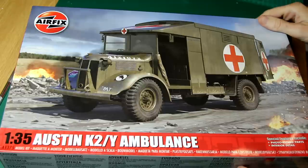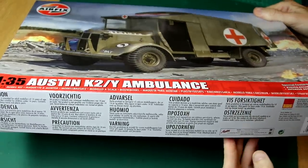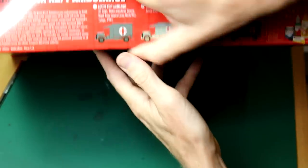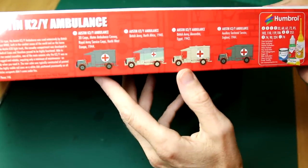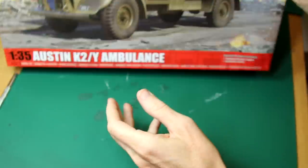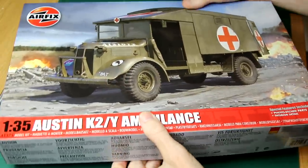We've got this lovely box art on the front here of one of the schemes, which is in SCC 15, which is the green scheme — olive drab. We can see on the side of the box the four colour schemes. We'll look at those in a bit more detail later on, but let's have a quick look inside.